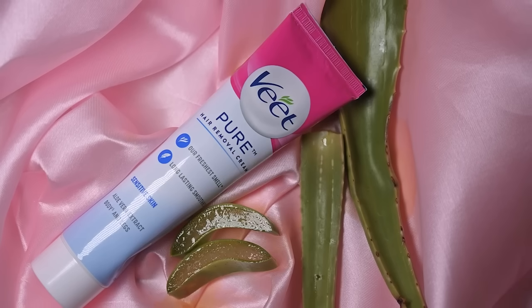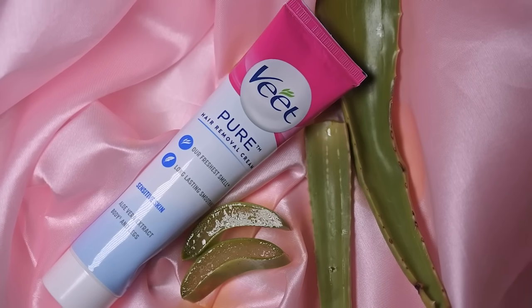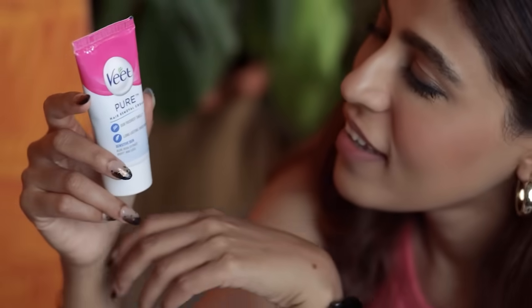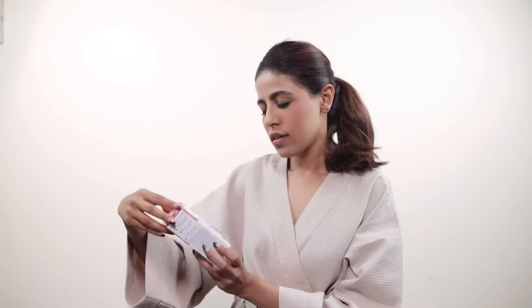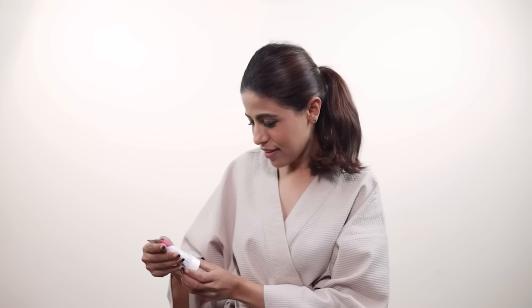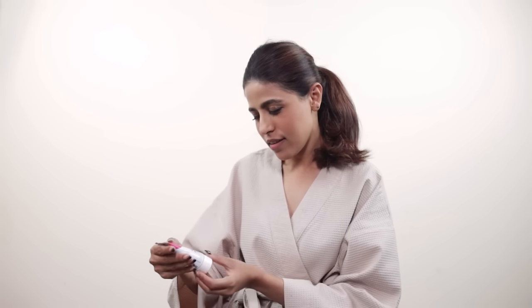So let's get started — today we are going to use the aloe vera variant. I will show you how to use this by applying it on my legs, but the same procedure can be used on the bikini line as well. Before doing this, do read the pack instructions carefully.